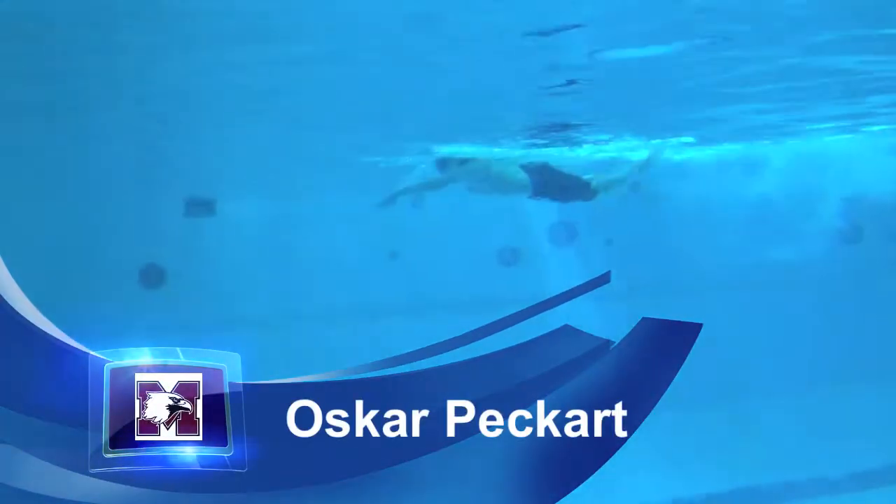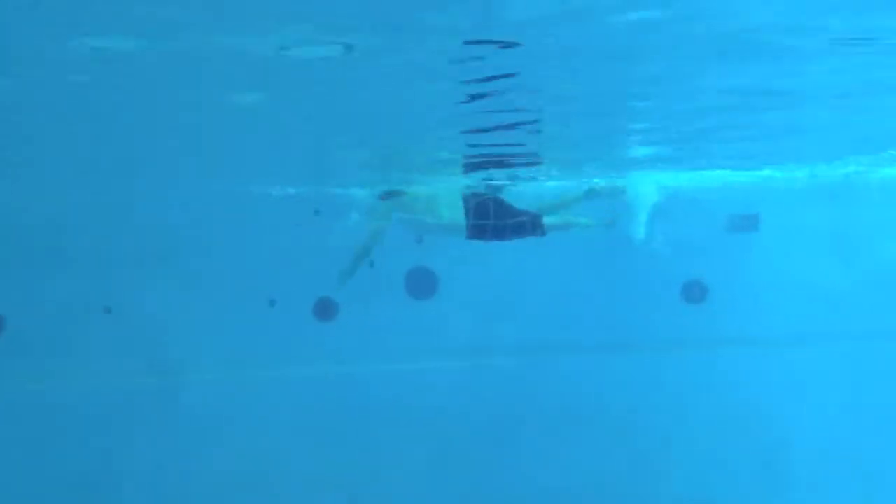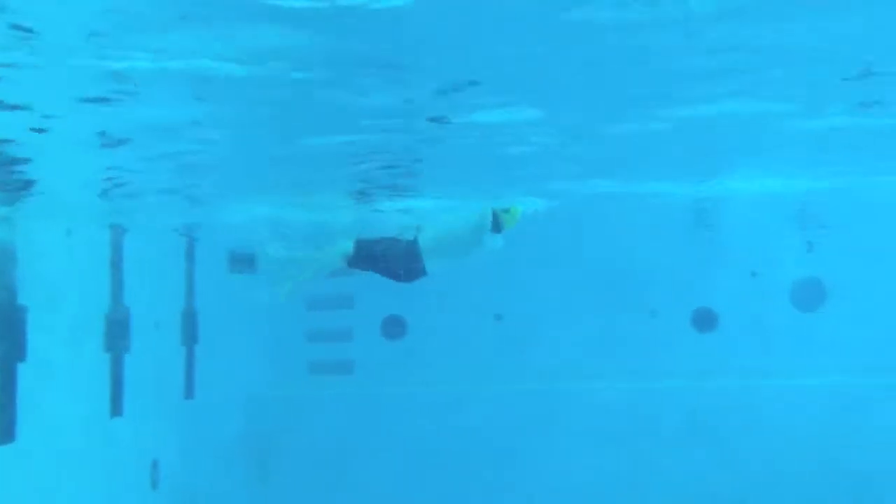Okay, Oscar, really good job trying to get that reach over the water. Try to tuck your chin just a little bit more so that when you take your breath, you just have to roll to the side, and that'll keep your hips up to the surface.